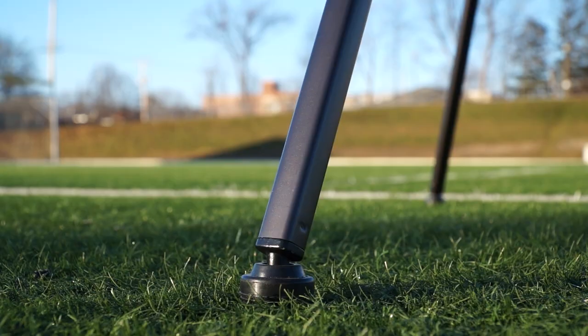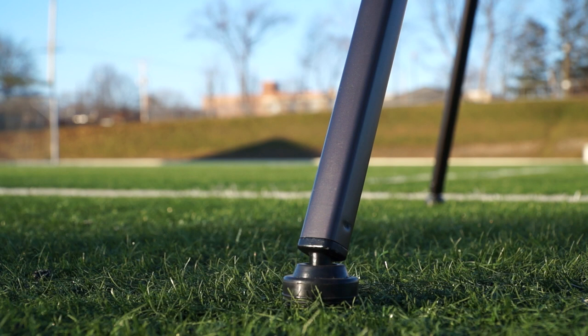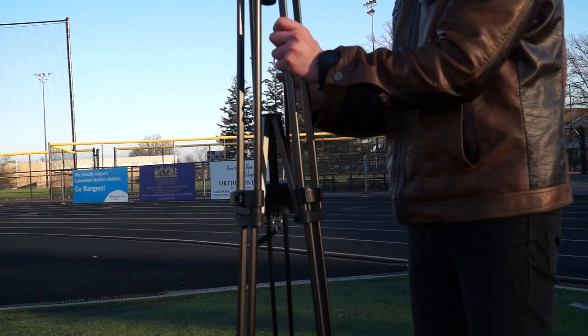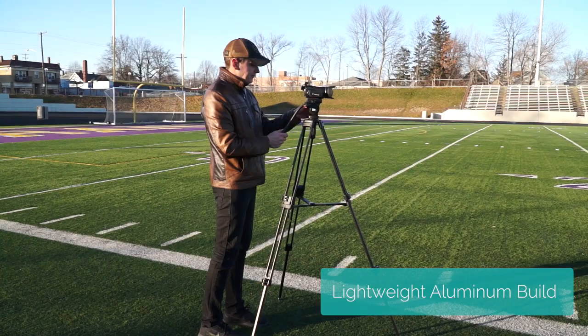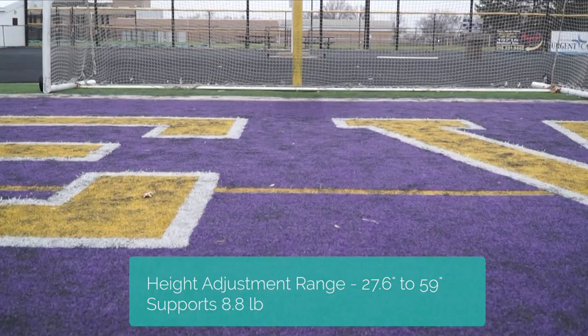The bottom of the tripod has interchangeable rubber and spiked feet, which gives you versatility between shooting indoors on a flat surface or shooting outdoors and keeping the legs locked into the ground. This tripod is made of aluminum and has a nice, lightweight, durable design — it'll last you a long time. Its height ranges from 27 inches to 59 inches, and it can support up to 8.8 pounds of camera equipment.